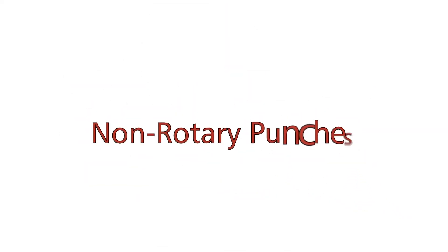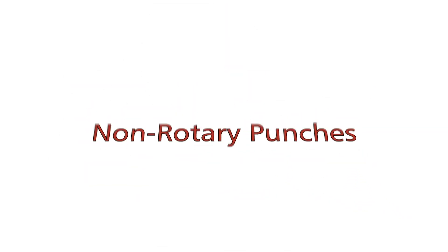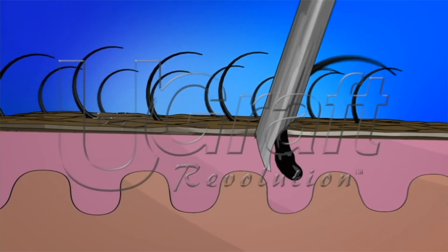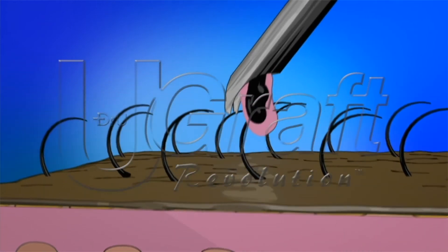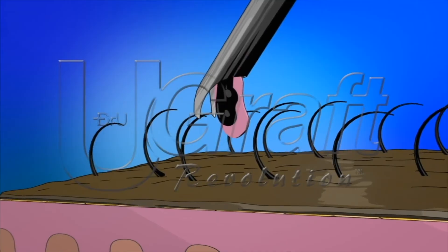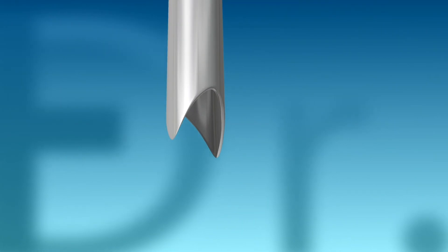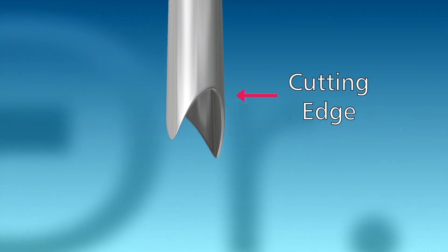The other main group is the non-rotary punches, also called axial moving punches, that consist of skin-piercing prongs. Since there is no radial movement to aid in skin penetration, these punches need to be sharp. Regardless of the sharp tip of these punches, the cutting edge may be either sharp or dull.